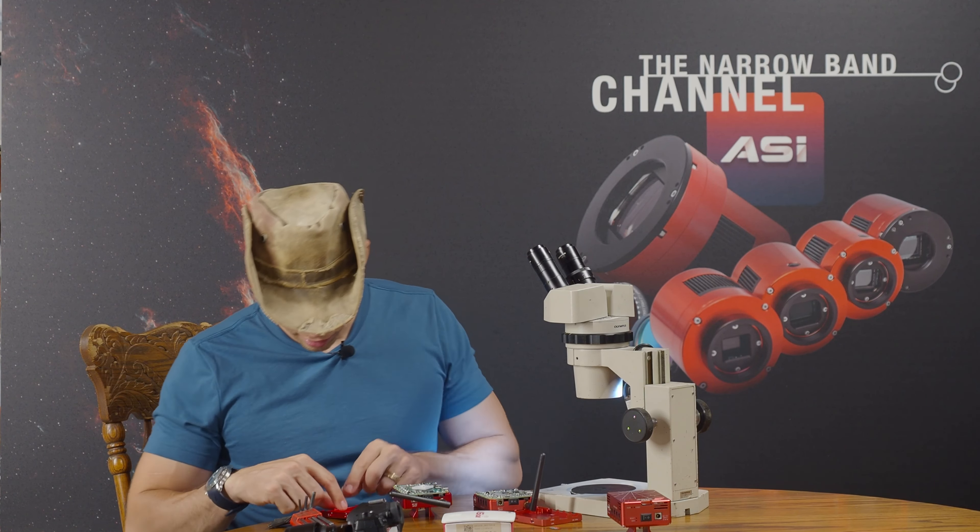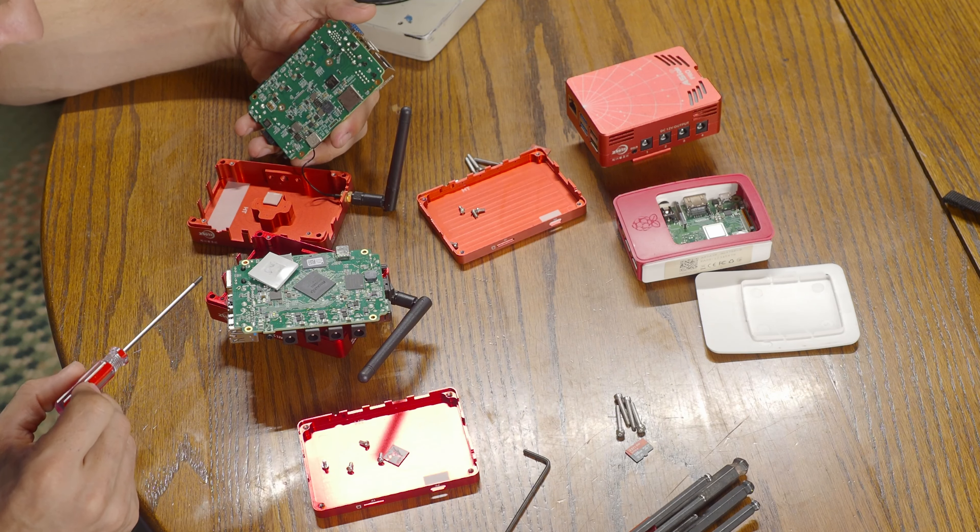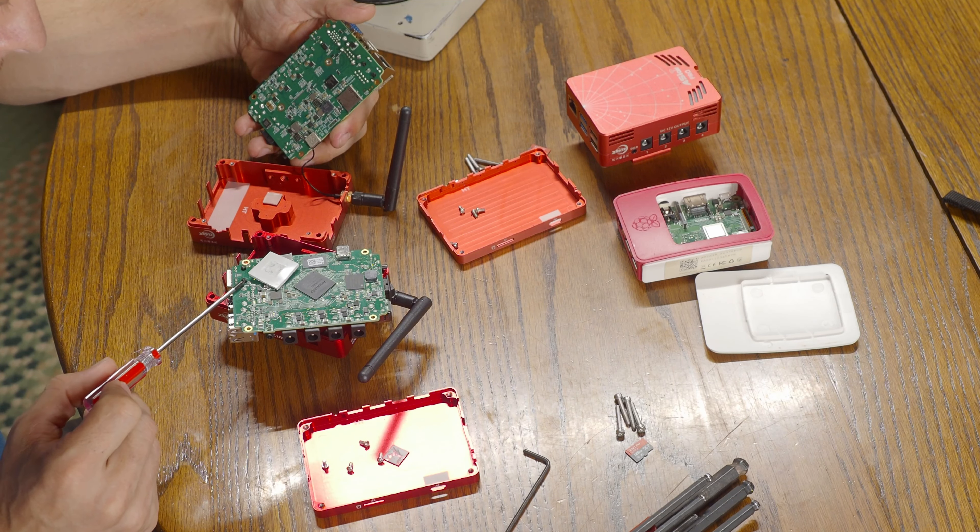I'm really curious about what's underneath this. It's a Rockchip, which is not the same thing as the Pi. So yeah, they've got their own processor. This right here, I'm guessing, is the processor. They're making their own silica, which is great.